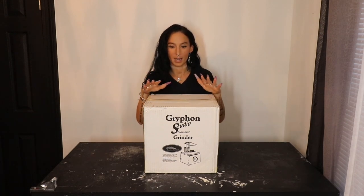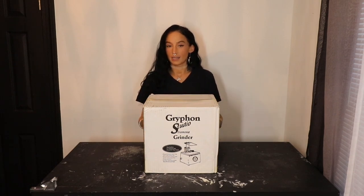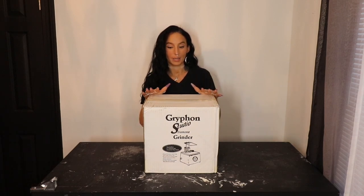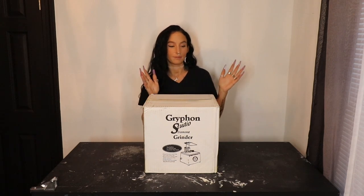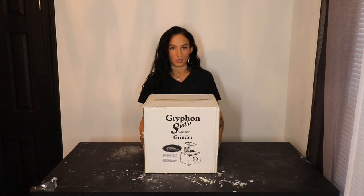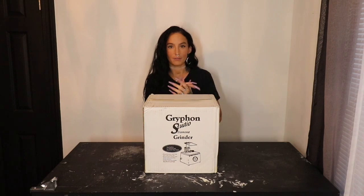So if you guys saw in my community tab, I posted saying I wanted to get another grinder. You guys know me — I'm a Gryphon girl. Gryphon actually did not send this one to me; I bought this with my own money. I got the Gryphon Studio Glass Grinder because I haven't had this one yet. I had the Gryphon Gryphette — absolutely love it. I have the convertible grinder — absolutely love it. Now we're going to try the Gryphon Studio Glass Grinder.